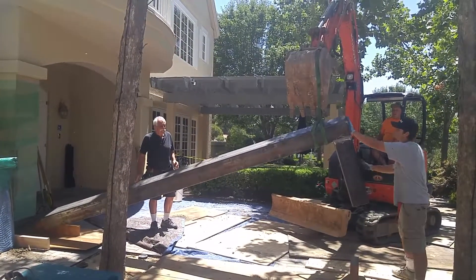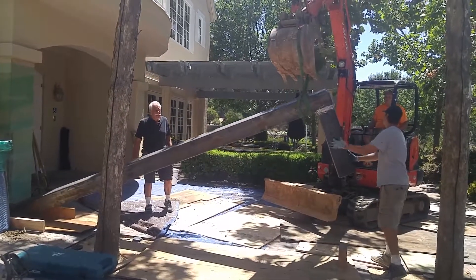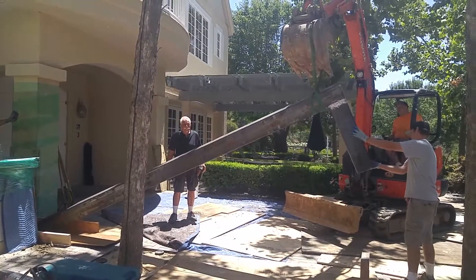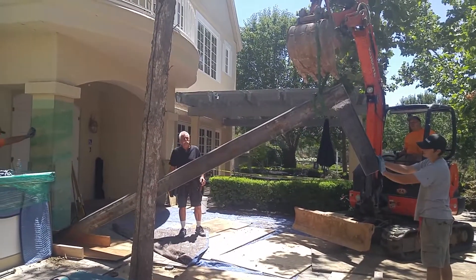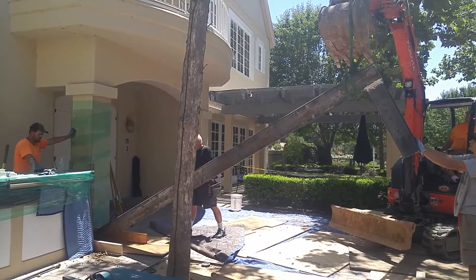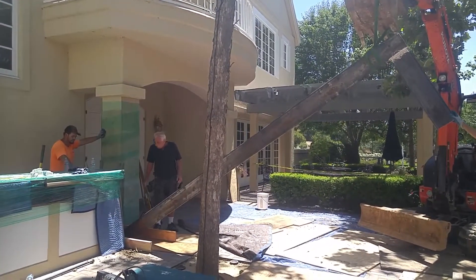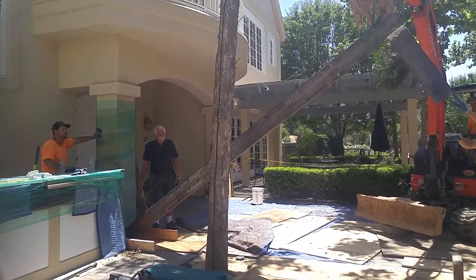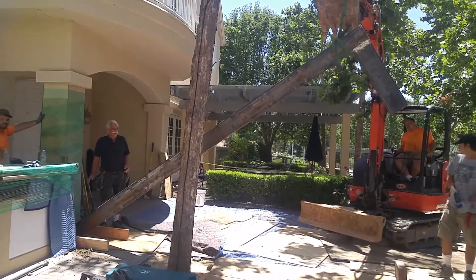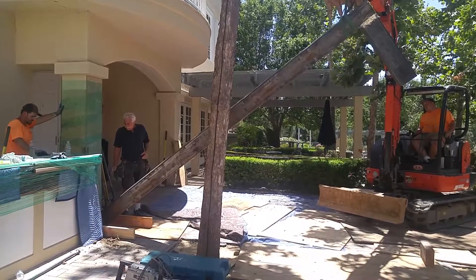Okay guys, this is it. It's going in the hole. Step to the left. I'm going to show you where you are. It looks like it's gone.